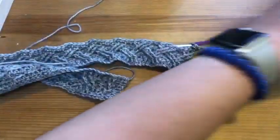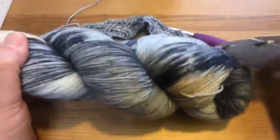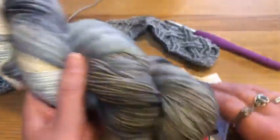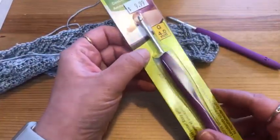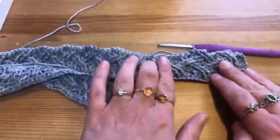Today I'm using Road Trip sock yarn in the Meow Melange colorway, fingering weight, which is one of my absolute favorite yarns to work with — really soft and a blast to work with. I'm also using my Amour crochet hook, size G, with the fingering weight.